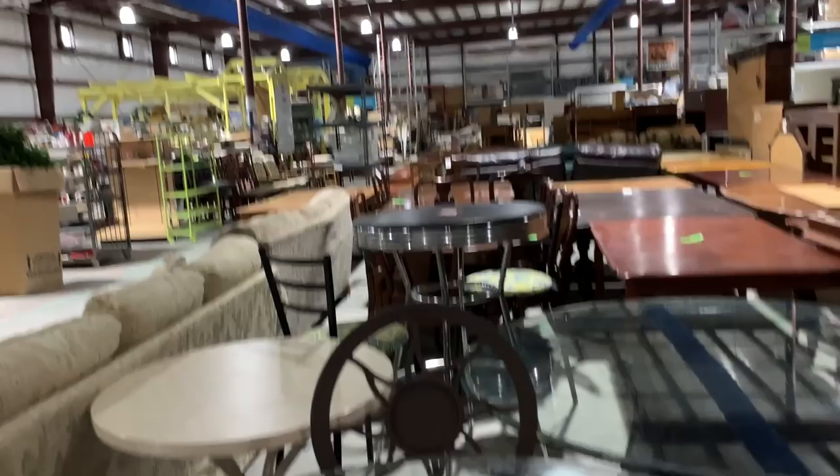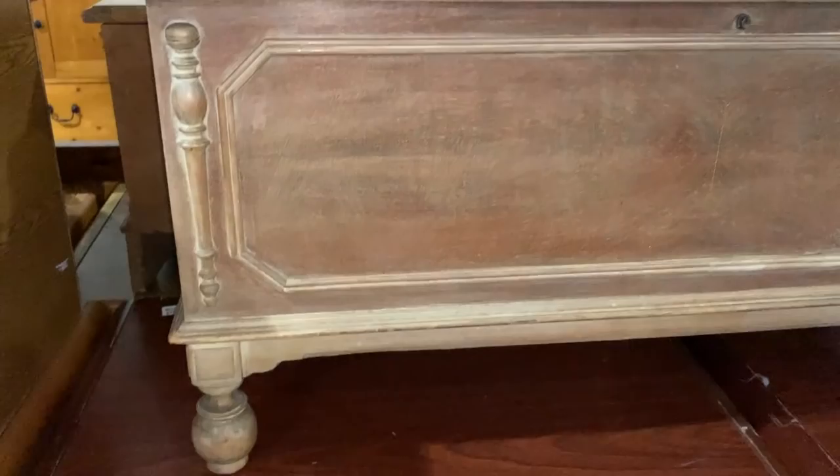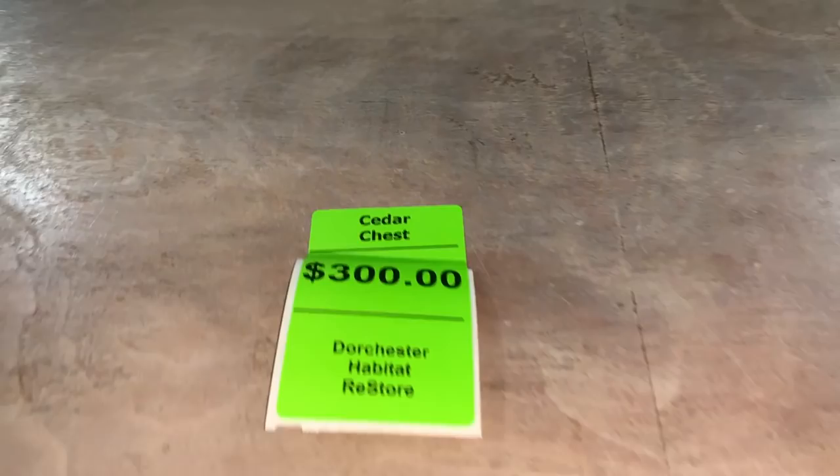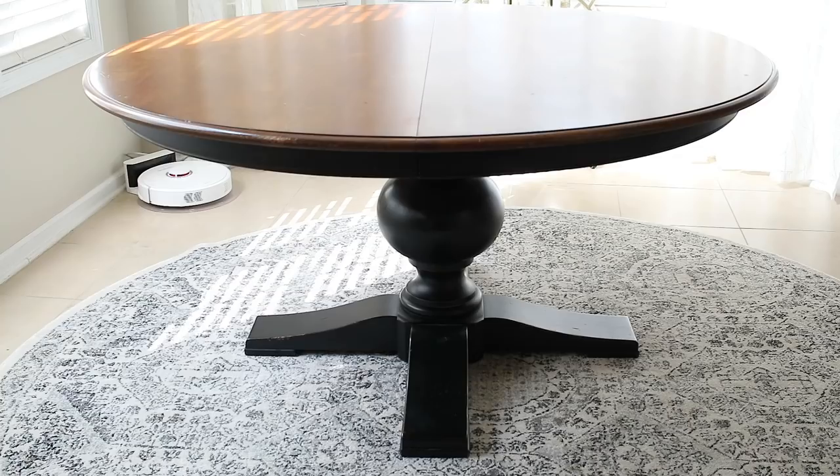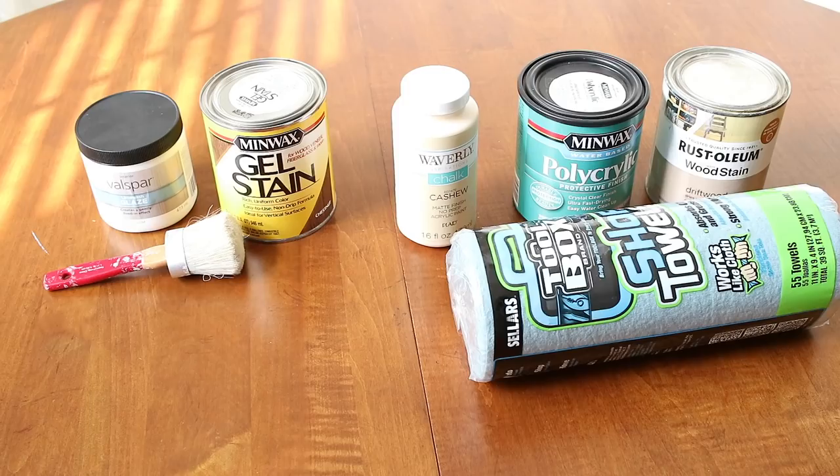This is a Habitat store that you're looking at, and they have them throughout the entire country. They have some amazing deals that you can find in these Habitat stores. Especially if you're like me and you like to recycle furniture, or you like to upcycle furniture, you like to change up a lot. You can really find some interesting, different, unique pieces in Habitat. I didn't find this in Habitat, but I did get this from a Facebook Marketplace seller.